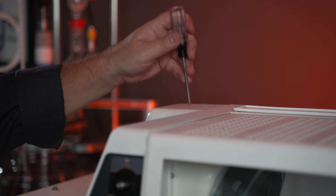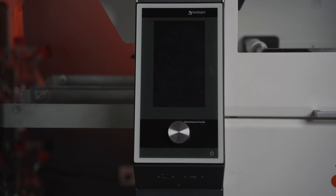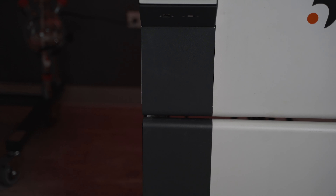Once you have your lock knob removed, the next thing we're going to want to do is remove the front panels of the unit. There are three panels: there's one up on the top, then you have your control panel, and then you have this panel here.